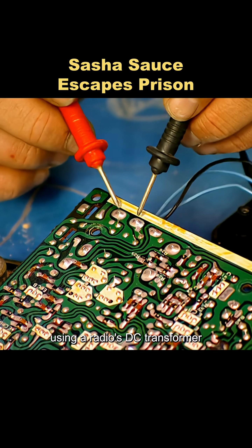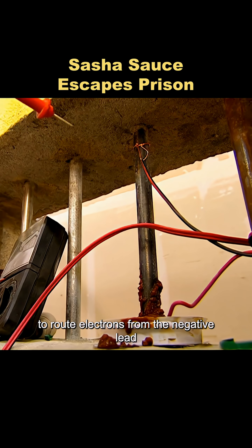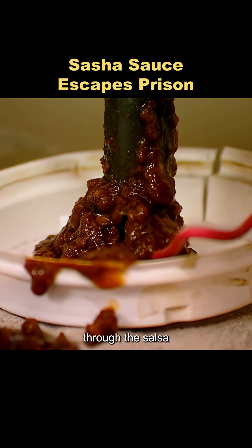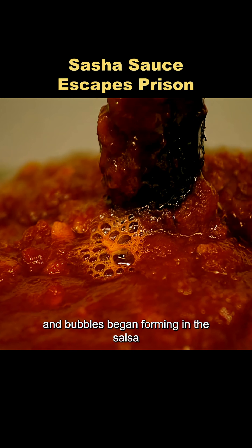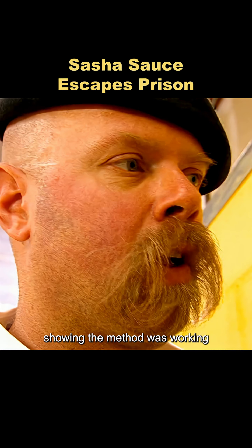Jimmy took a different approach, using a radio's DC transformer to route electrons from the negative lead through the salsa back to the positive lead, effectively producing an alternating effect. Bubbles began forming in the salsa, showing the method was working.